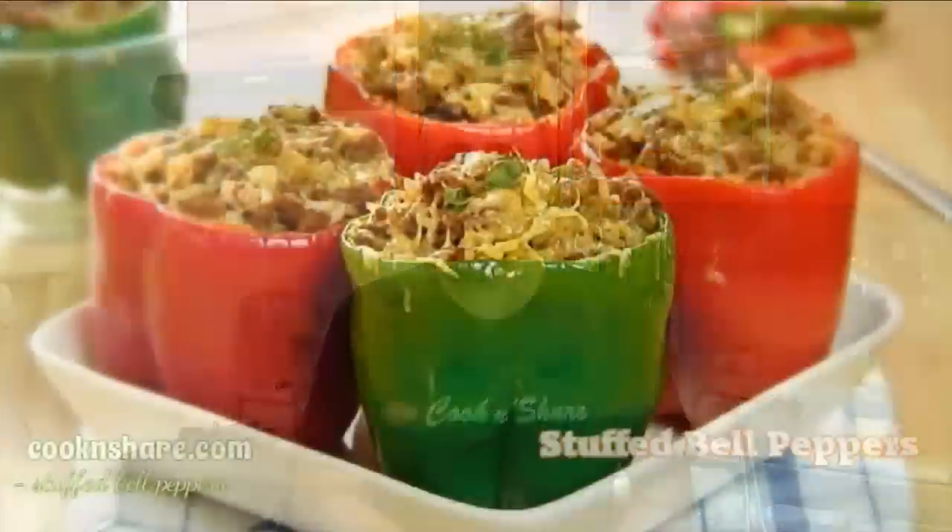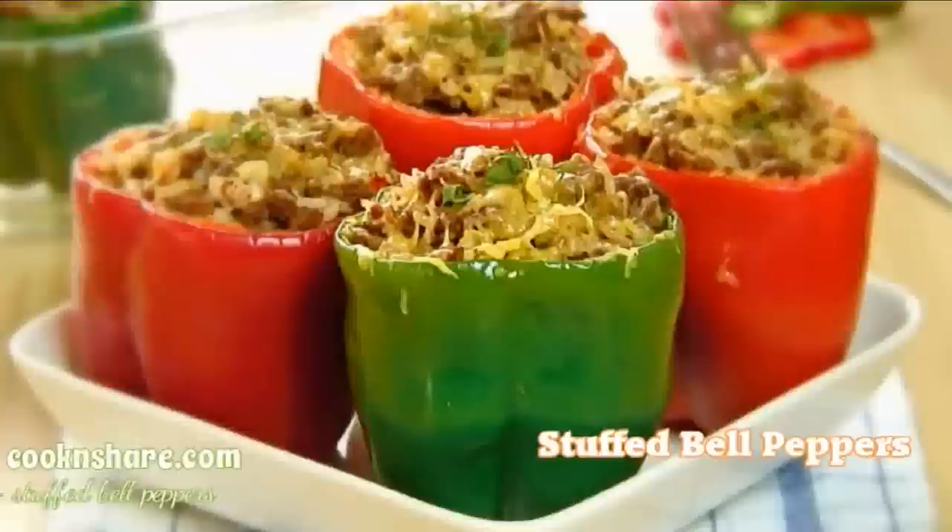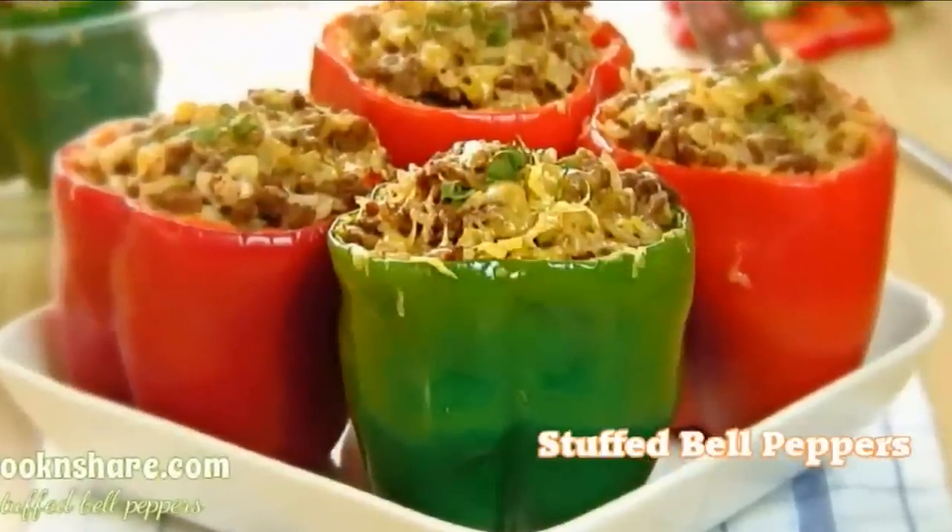Hi everybody and welcome back to Cook and Cheer. Today in this episode we're doing up another simple and easy recipe: stuffed bell peppers. These are known all over the world. They're colorful and delicious. You can serve them up as a main dish or a side dish. I know you're gonna love them so let's get started.